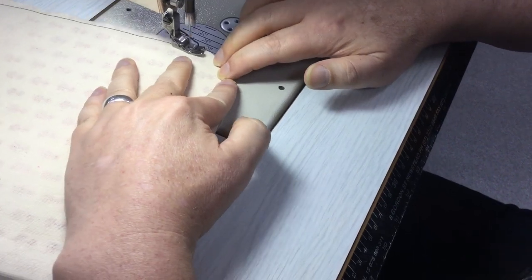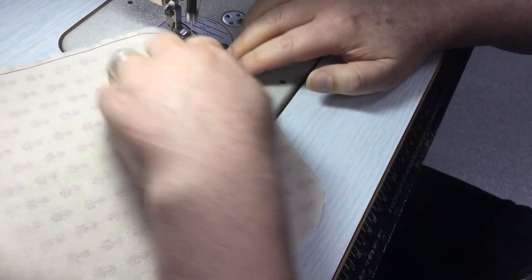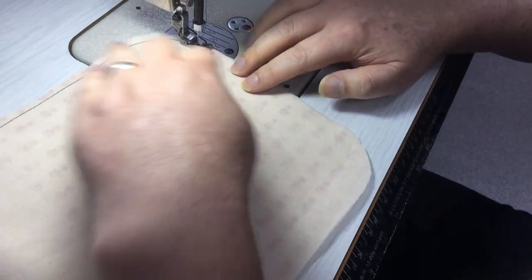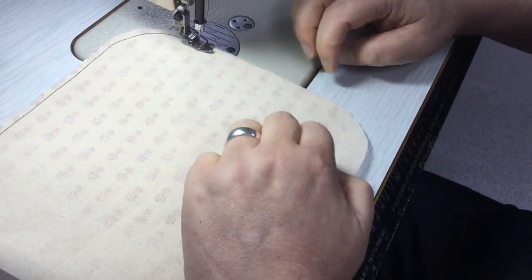Although that might depend on the fabric you're using as well. Six millimeters just means that you won't really need to trim things back around the curve. When you're going around the curve, just do three or four stitches and you can lift the foot up, reposition the pocket, and then go along to the next one.